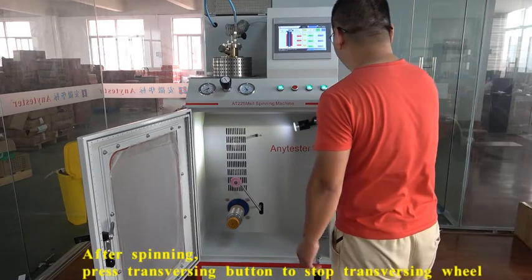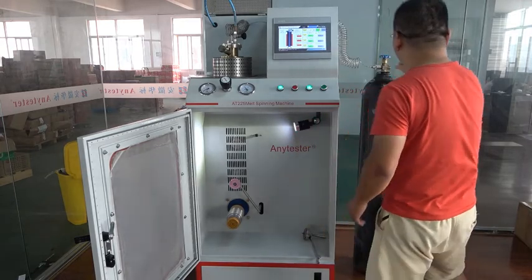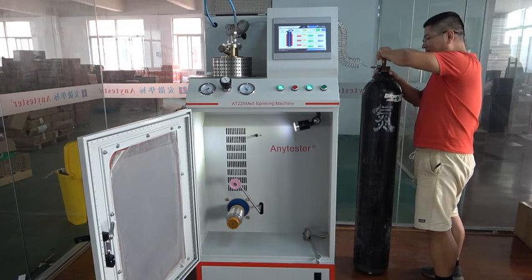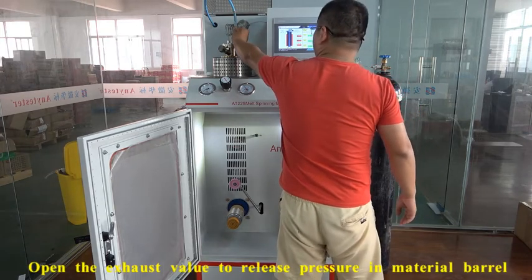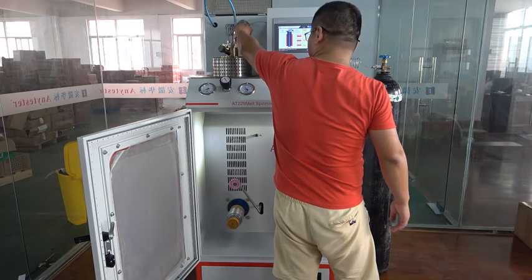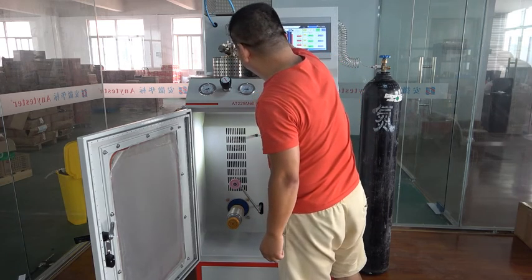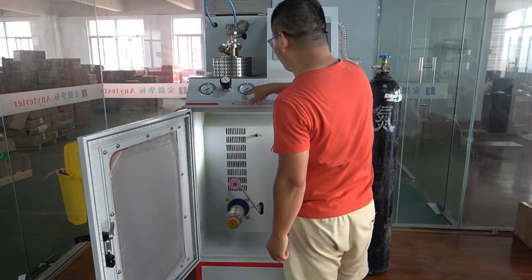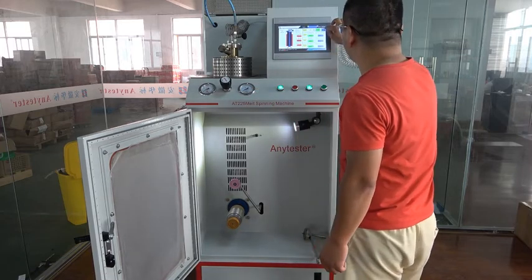After spinning, press this button to stop the traversing. You can also close the traversing valve. Open the exhaust valve. When the pressure drops, stop the winding mode.